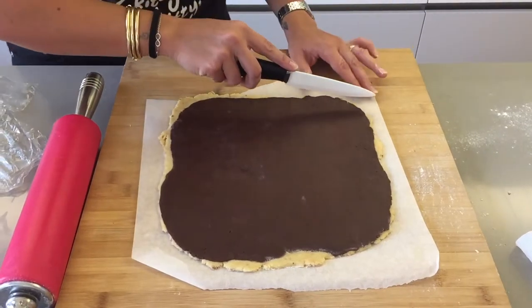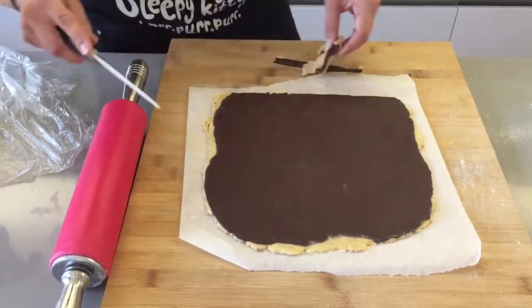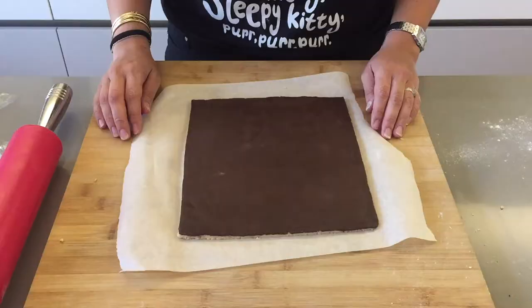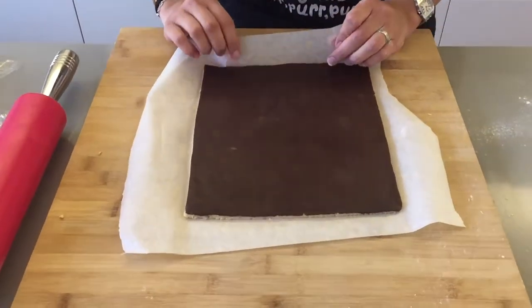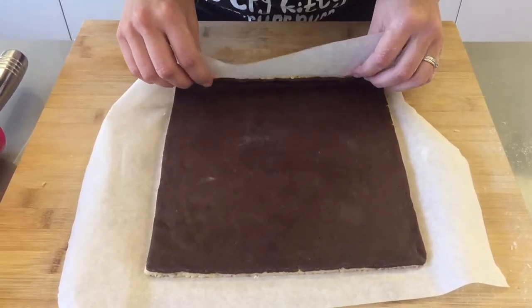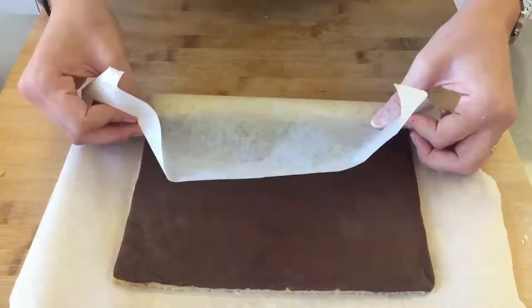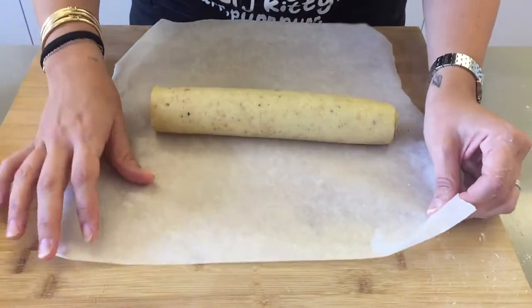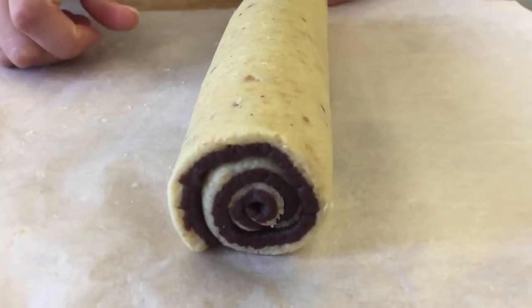Using a knife, cut your edges on all four sides. Then with the short side towards you, start rolling quite tightly. And there we go — we have our little roll. Wrap it in some cling film and place it in your freezer for about one hour.